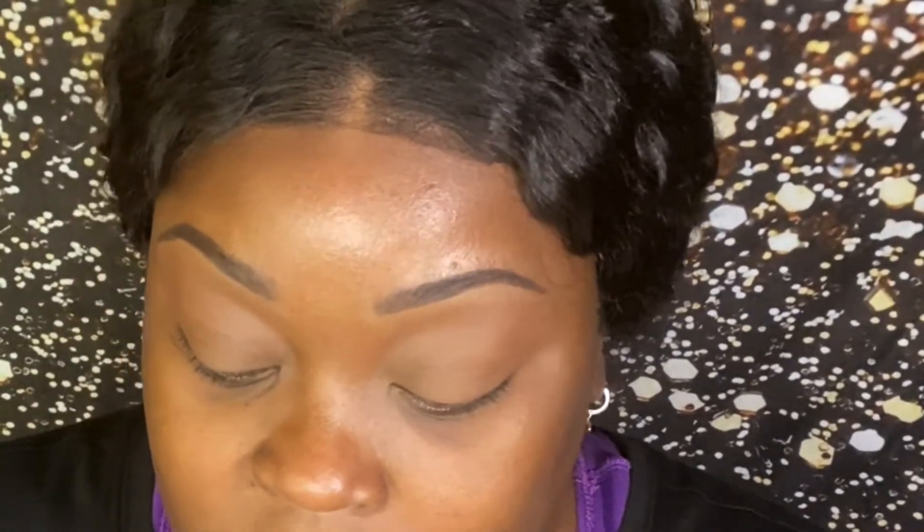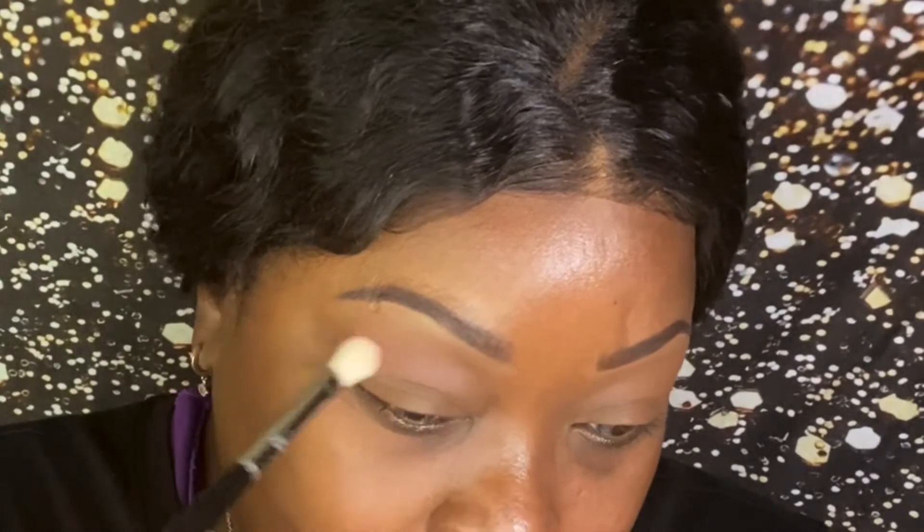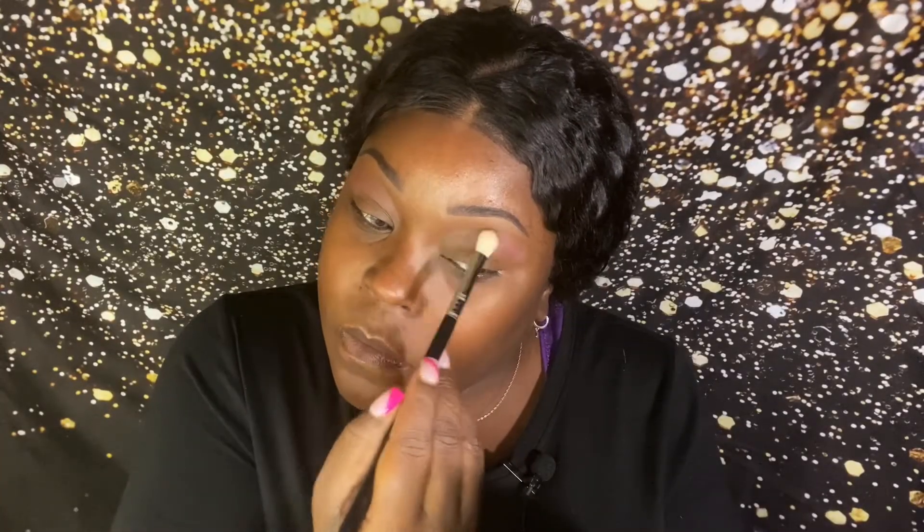I'm just going to work my way down to the purple. I'm not gonna use a lot — just a little bit. Supreme is pink, but when you put that purple on your eye it's gonna pull purple. I make my own crease because I have hooded eyes, and I'm not putting much there because I'm ready to get into the purple.